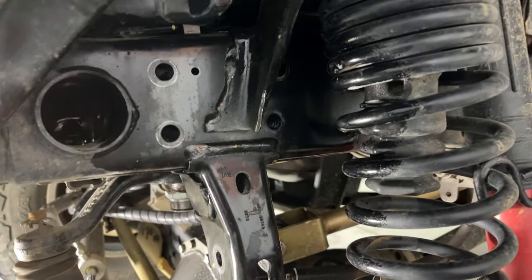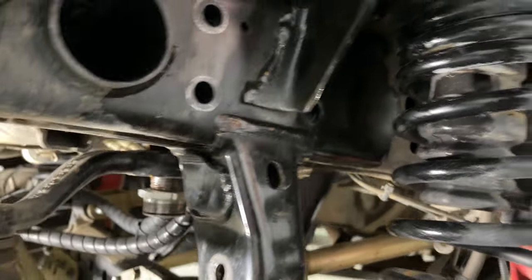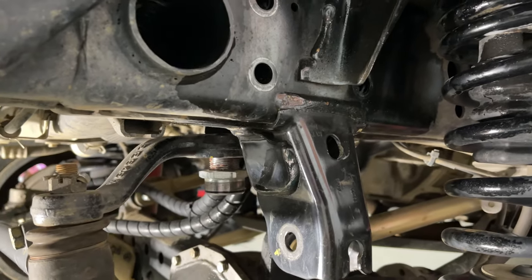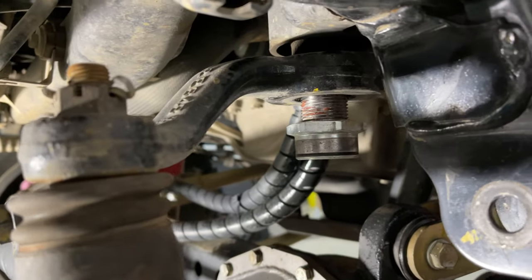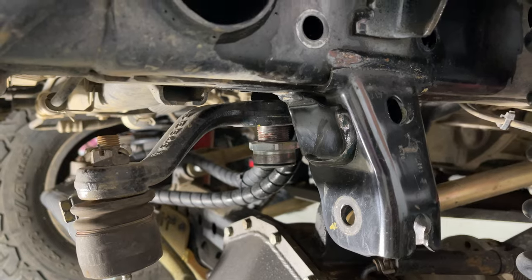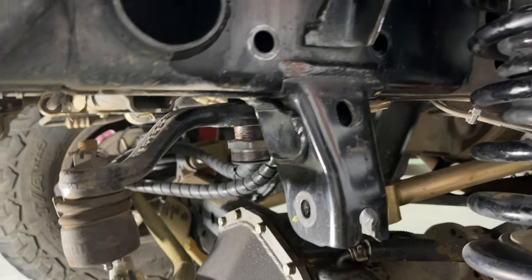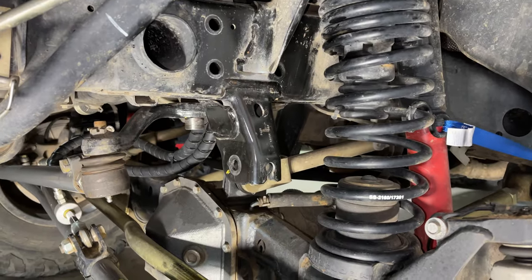I went ahead and cleaned up where the new track bar brace is going to go — it was pretty dirty under there. I also inspected all the welds on the factory track bar bracket; some early 2018 Jeeps did have problems with bad welds. Mine was built late 2018 so it didn't require that repair and it doesn't look like it's failing at all. Now we'll clean up the sector shaft — there's quite a bit of red Loctite still on there from before. You'll want to re-Loctite that with the red stuff when you put it on. It gets torqued to 184 foot-pounds, and the box bolts are 99 foot-pounds.